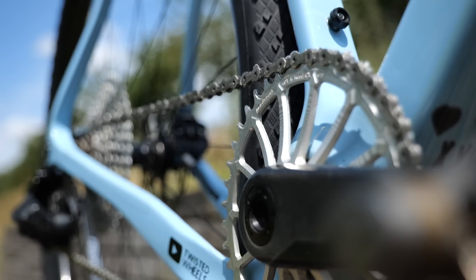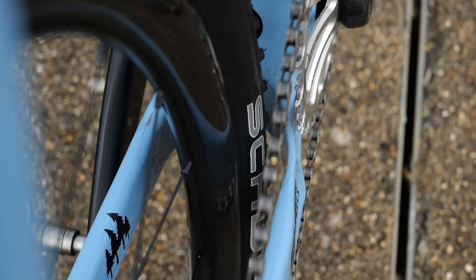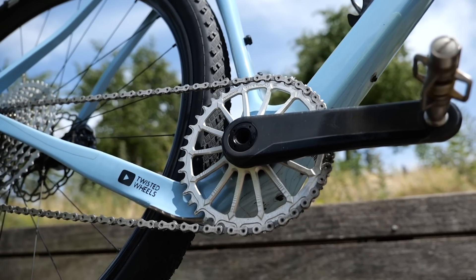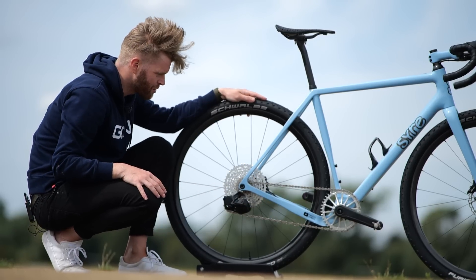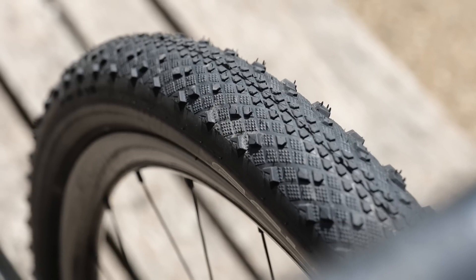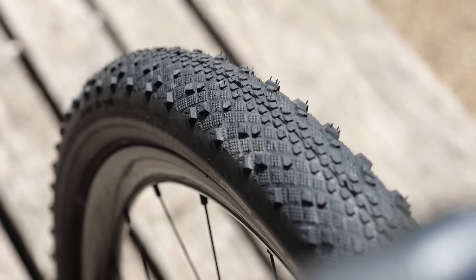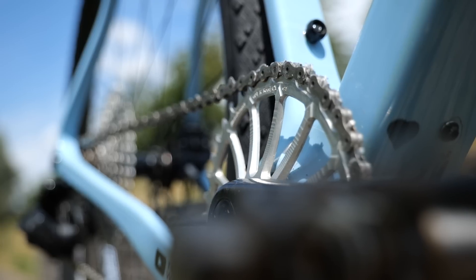They've got around this by having an incredibly thin chainstay — apparently solid carbon. It's still strong, but incredibly thin. It's bulkier on the non-drive side, but that allows you to still have big tire clearance. There are 50mm tires on this build with loads of clearance, and a 40-tooth chainring, so plenty of space.